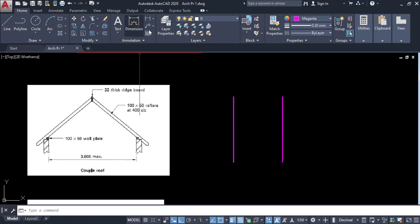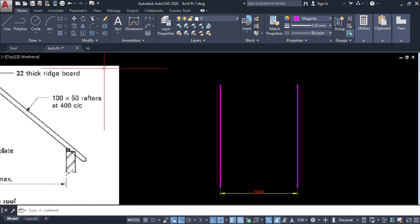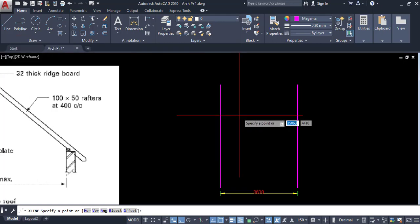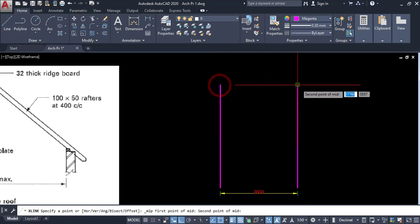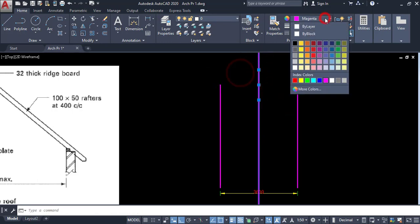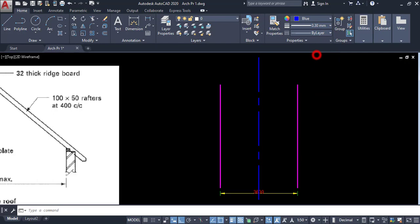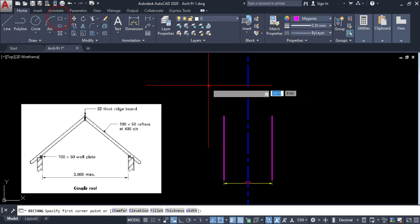Here we have a 3600 space. This is a symmetrical object, so if you get the center line then you can mirror from one side to the other. I have to draw a center line. Click on construction line, then Shift plus right-click, select midpoint between two points. Pick the first point and the second point — now I have a mirror line. I am going to change this color and also the line type. This is my mirror or symmetrical line, and I'm going to trim it.